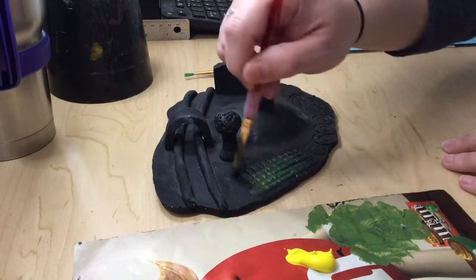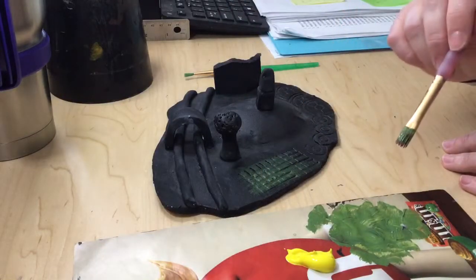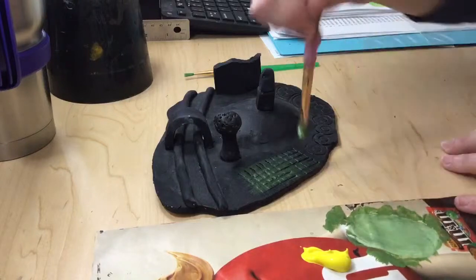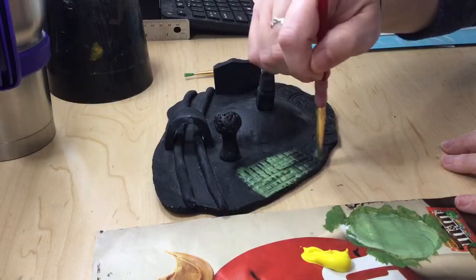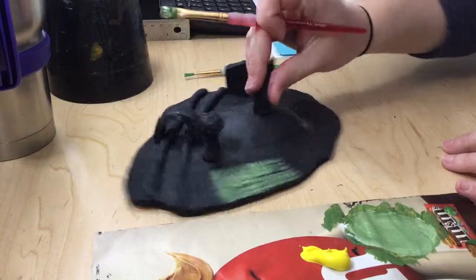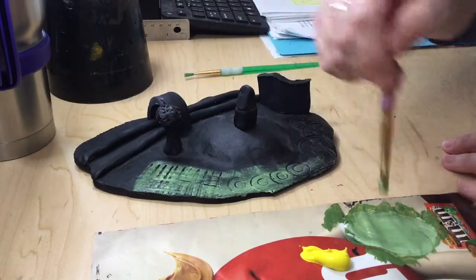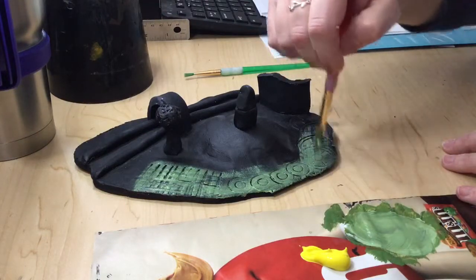I'm not looking to get tons and tons of paint on there. Now, let's say that's a little too dark and you want to lighten it up — add a little bit of white and it'll start to pop up a little bit. But you want the black that's in those crevices to kind of show up, so you don't want to cover them up. Let's do the same thing over here, just sweeping the brush on top.